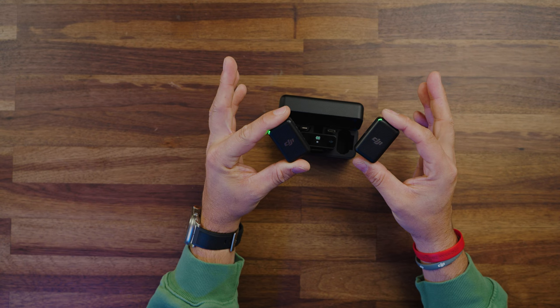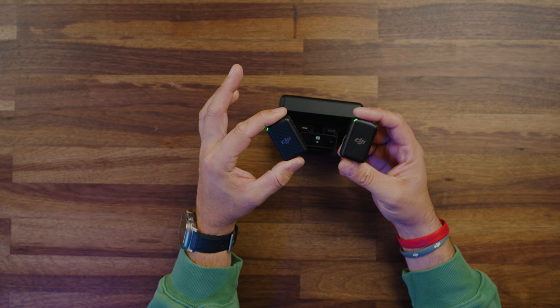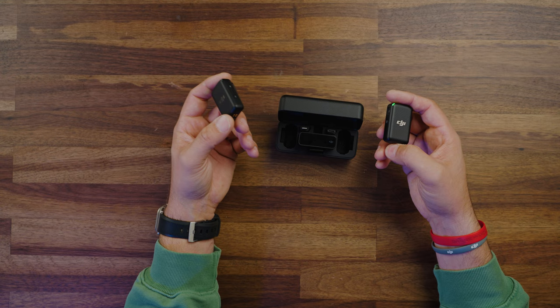The overall design of the transmitters is very simplistic — plain and utilitarian. There are a few buttons on the side to bind and record. By the way, these do have 8 gigabytes of onboard internal storage, so you can record directly to the transmitter if you want. On the opposite side you'll find a USB-C port and a power button. I don't really find myself needing that power button often, because as soon as you pull these units out of the charging case or open the lid, they immediately power on and are ready for use.